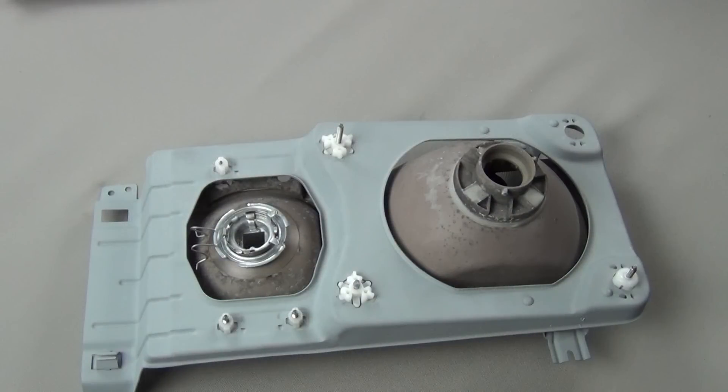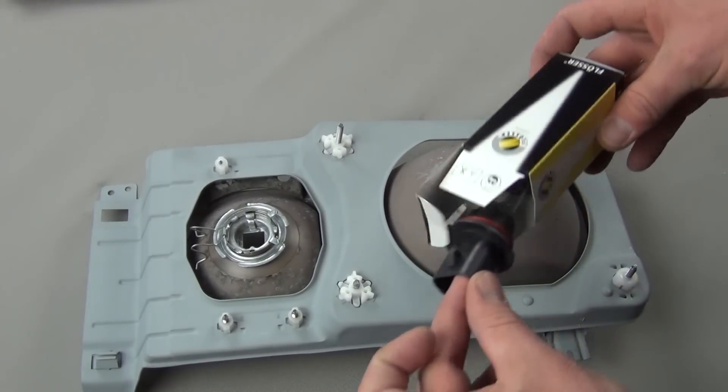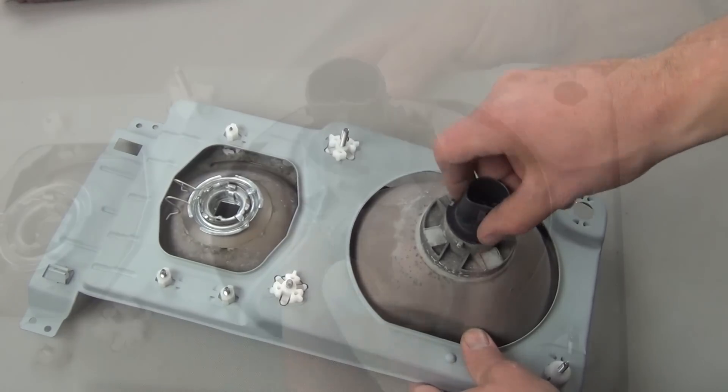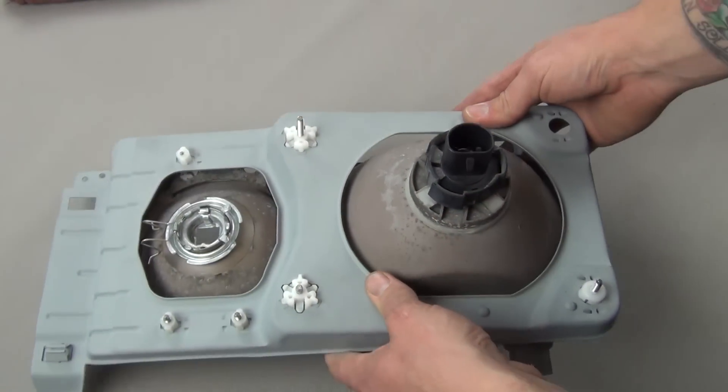Remove the old bulbs from the lenses and replace them with the new higher wattage bulbs included in the kit. Be sure not to touch the glass portion of the bulb and always handle it by the base. The low high beam bulb fits in one way only and the collar rotates to lock it in place.